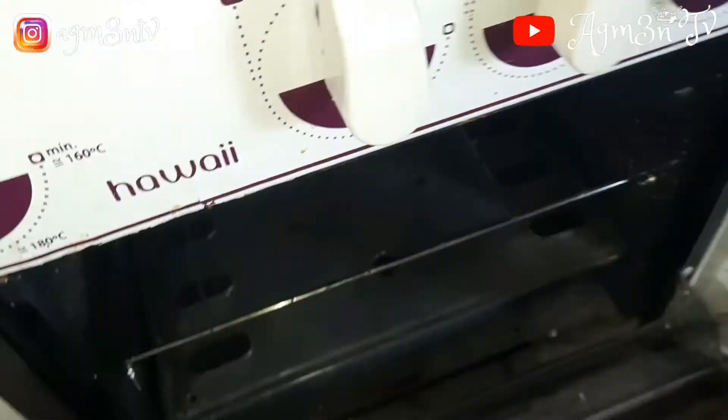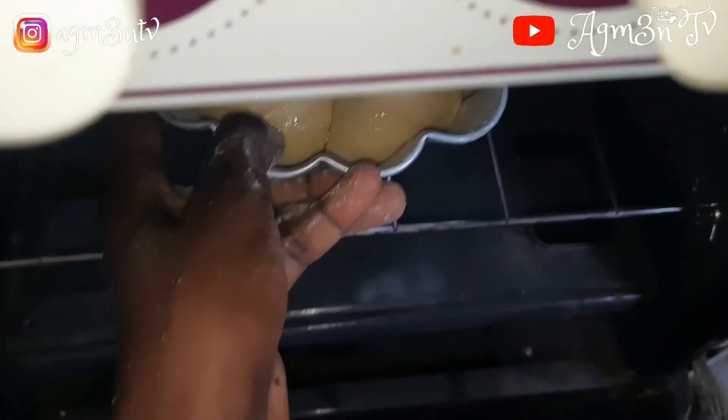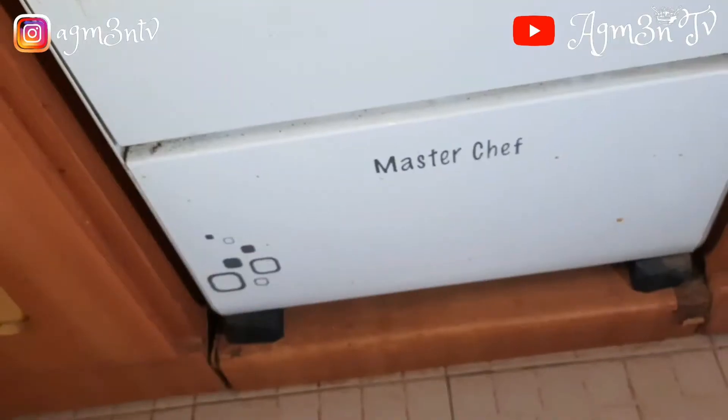Whilst working on the dough, I had turned the oven on for it to become hot to a certain degree. The oven was on for 10 minutes. I'm now putting the bread in the oven and allowing it to bake so it is fully cooked before we move on to the next stage.